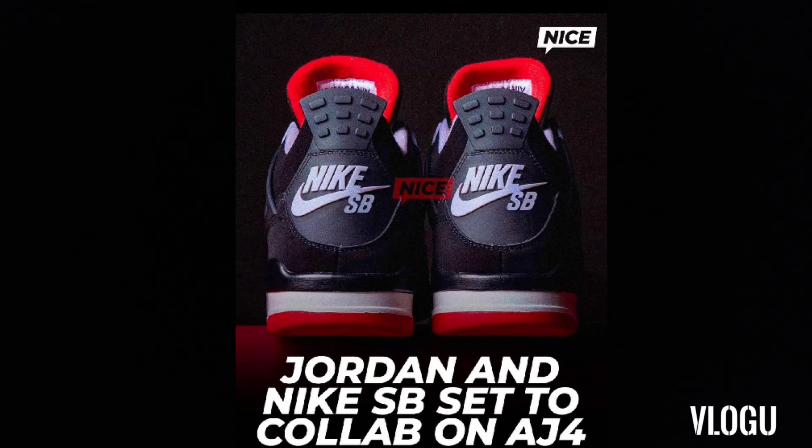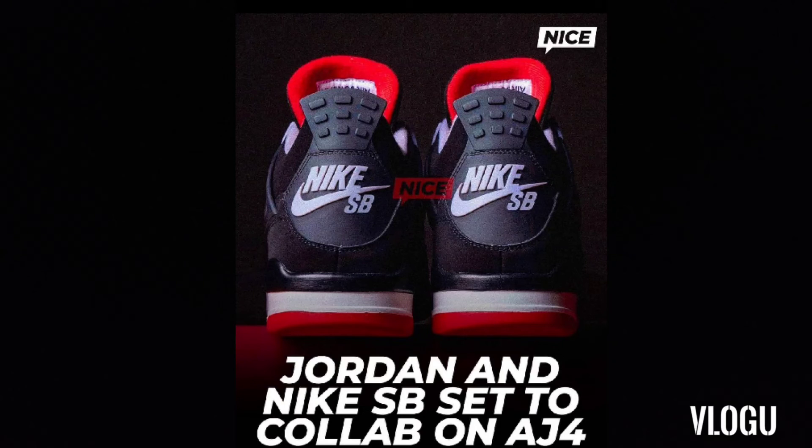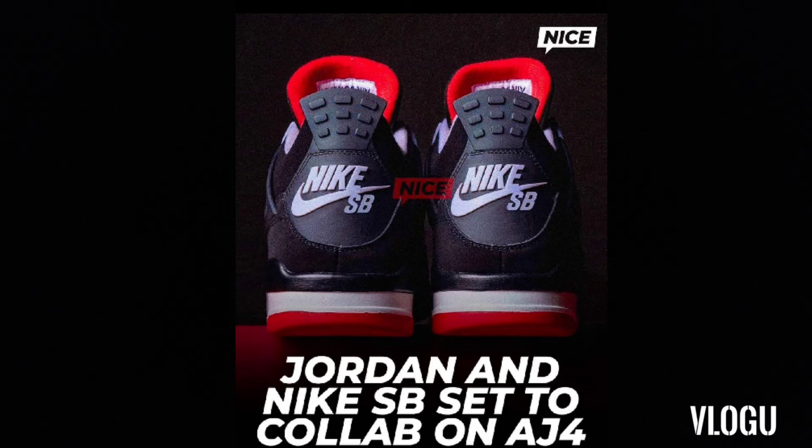I just think it's dope — it's something different. But it's weird to see a Nike SB skate shoe team up with Jordan Brand. Jordan Brand is expanding everything, even though it's still Nike. It's cool to see them expanding into a different realm.